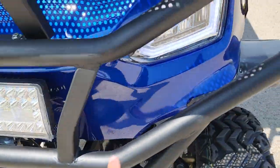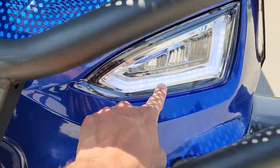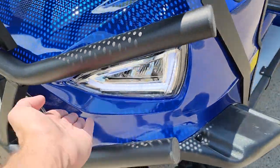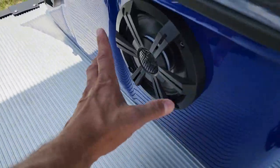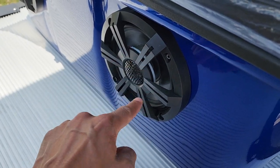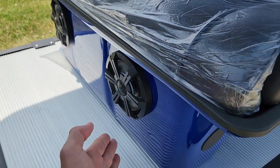LED lights, turn signals, headlights, taillights — check out these headlights right here. Again in the nice royal blue color. And by the way, these speakers will light up the same color as the cart. Nice blue lights on them.